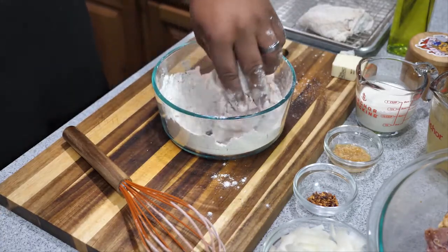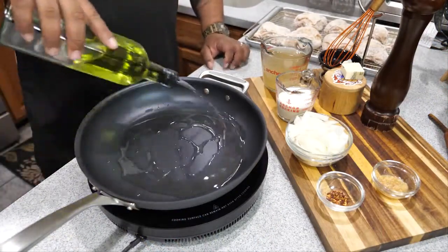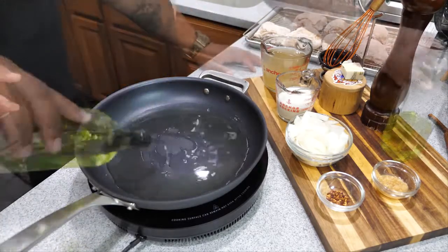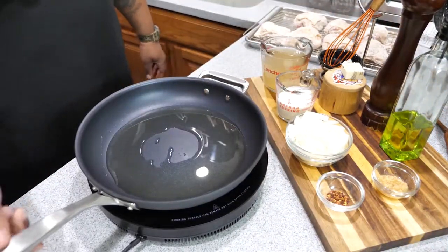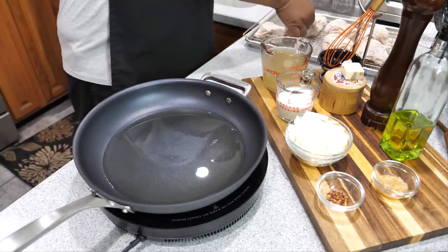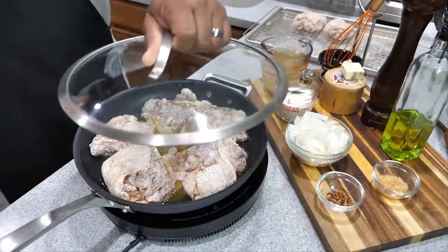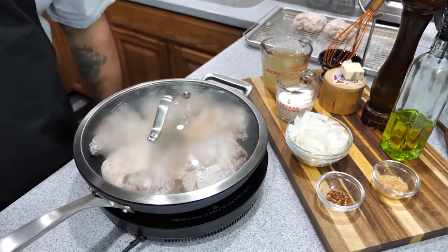Add just enough olive oil to coat the bottom of the pan, because we're going to sort of fry the chicken and then put a lid over the top. We're only going to do it for about four to five minutes on each side. Once the pan is up to temp, go ahead and start with the skin side down, put the lid on top, and let it cook. Set a timer for four minutes and then come check it to determine if you want to go a little longer.